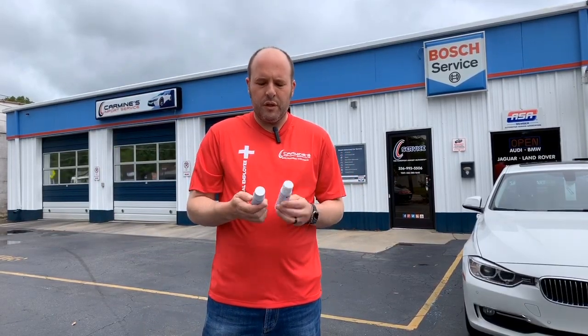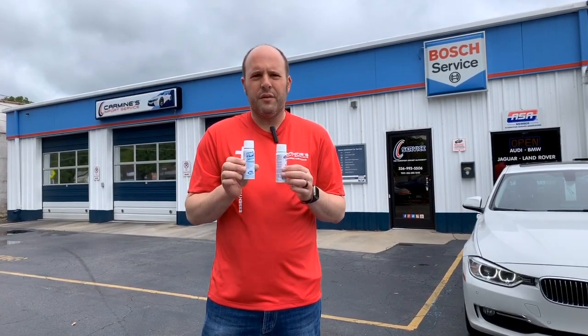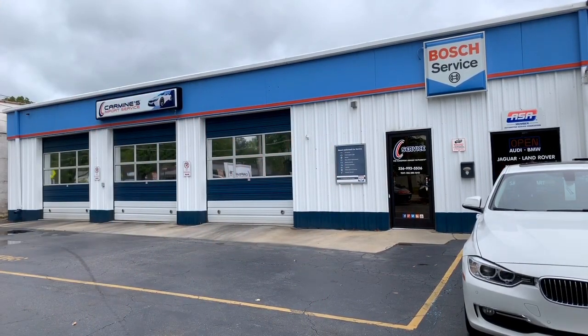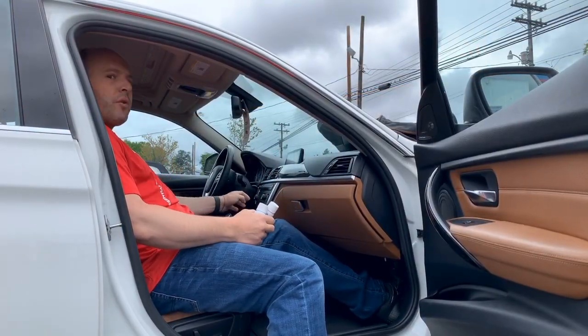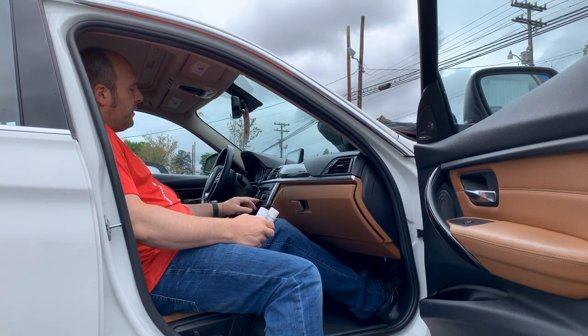Today we're going to show you how we disinfect the cars using BG EPA-certified disinfectant and viricide. First we start by turning the climate control system on, turning the fan speed to high, and then we're going to put the recirculation button on.